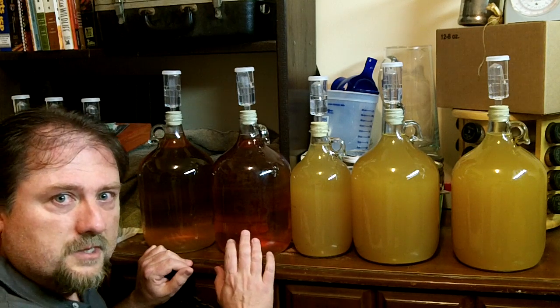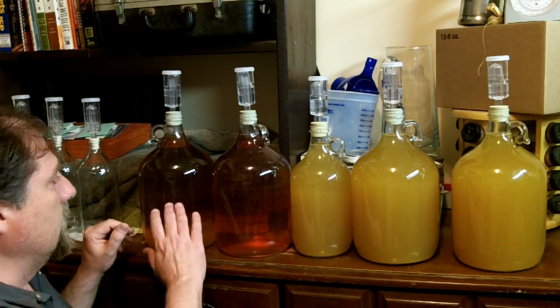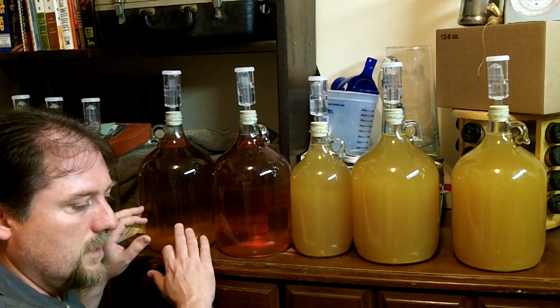The plum fermented to dryness and it tastes great. The maple nannyberry was made using bread yeast, and it fermented to dryness as well.